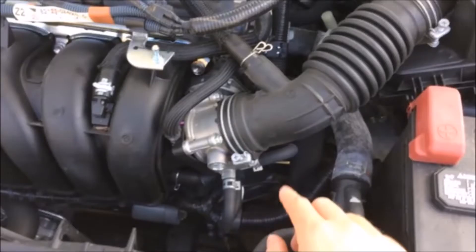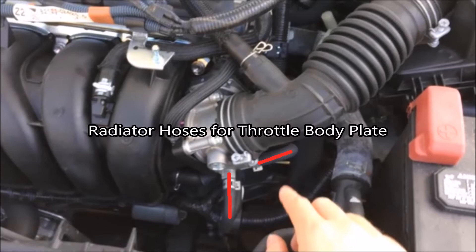Moving down here to the throttle body — here's something that not a lot of people really know or recognize. These two little hoses right here are from the radiator system, and hot coolant will flow across the throttle body plate and condense any moisture that turns into frost during the winter around the butterfly valve in the throttle body. That frost can actually catch the butterfly valve and make it stick, so the hoses are there to melt any frost buildup.